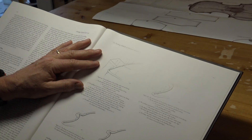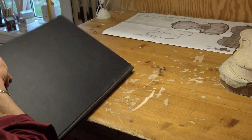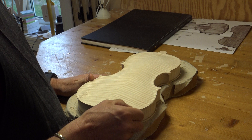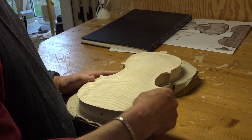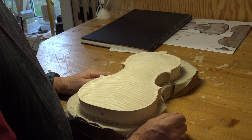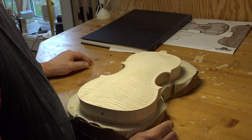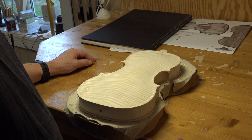So my theory is that the channel was sort of already made. If you make a purfling depth of around one millimeter or so and put your purfling in, you can just sort of cut it off here, trim it a little bit, and you have your half a millimeter purfling around the edges.